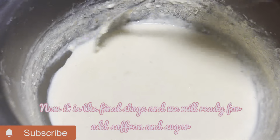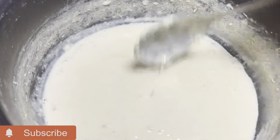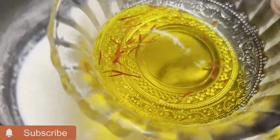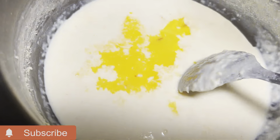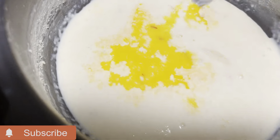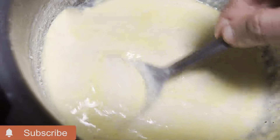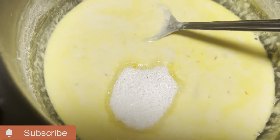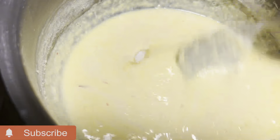Now let's see the last stage. We are going to add the last stage. Now let's add a yellow color, so we are going to add 3 tbsp. We are going to add a little bit.